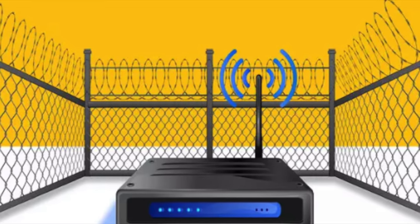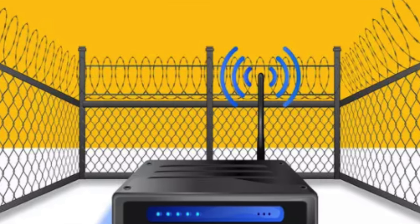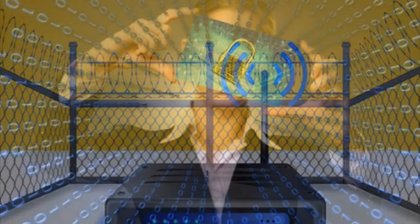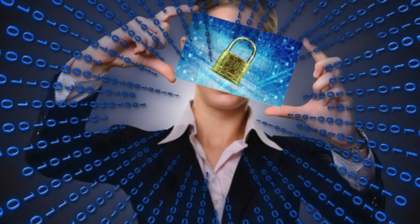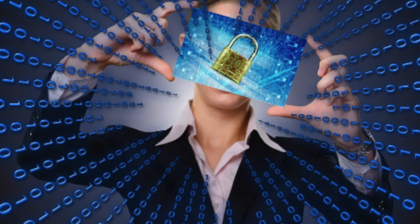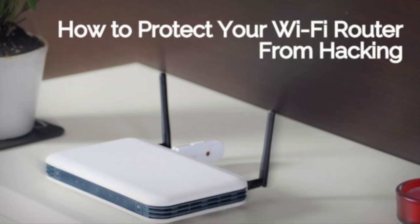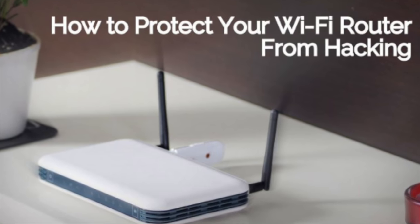Probably more important than putting a fence around your home, you want to put a fence around that little device in your house that connects you to the internet and connects your computers and everything in your home to all kinds of places in the world — and you don't know every single place that it could be going. In this video, we're going to talk about free ways for you to protect your wireless router.